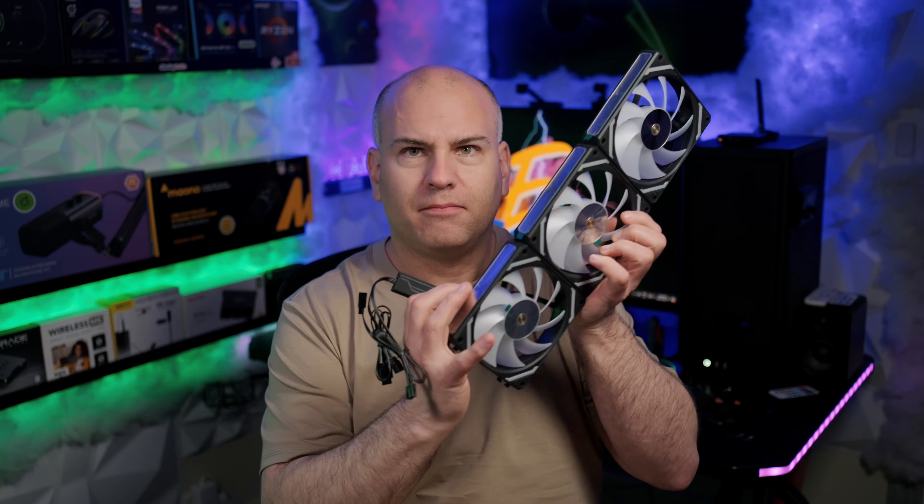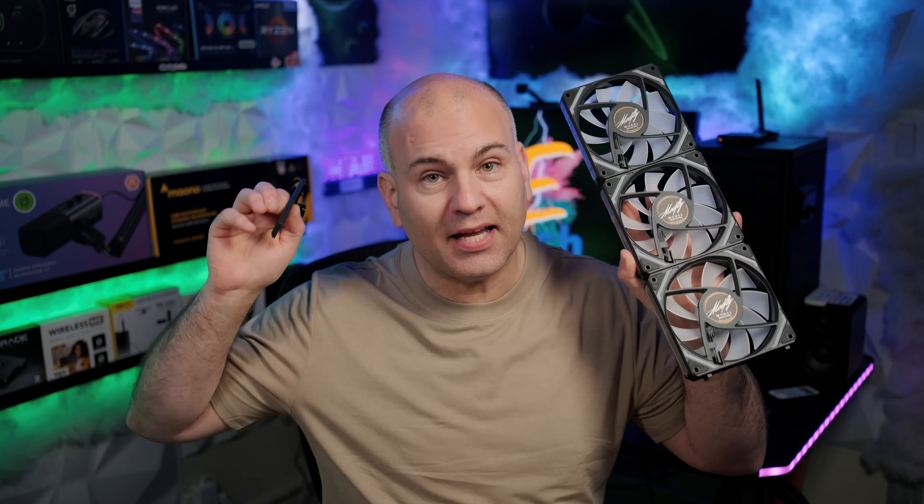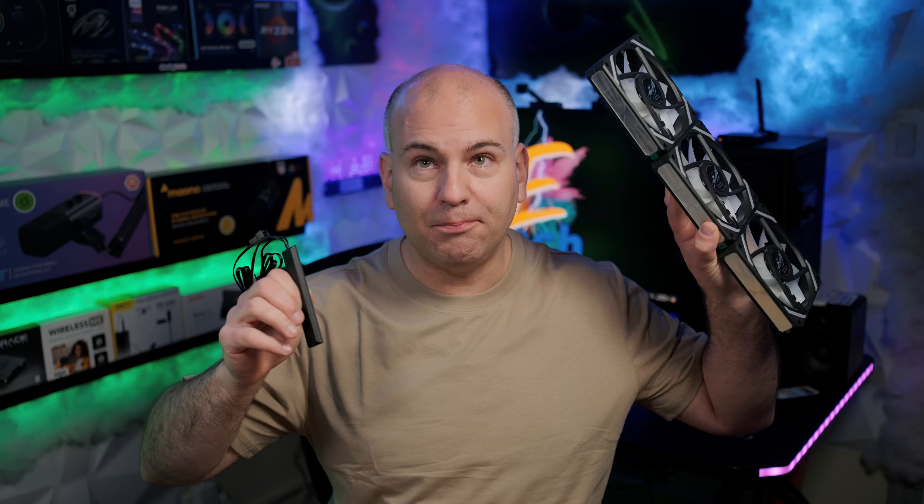Hello, this is Eric of Sparky Tech and today I'm reviewing the LTC 3-pack interconnected fan system with mirror finish.